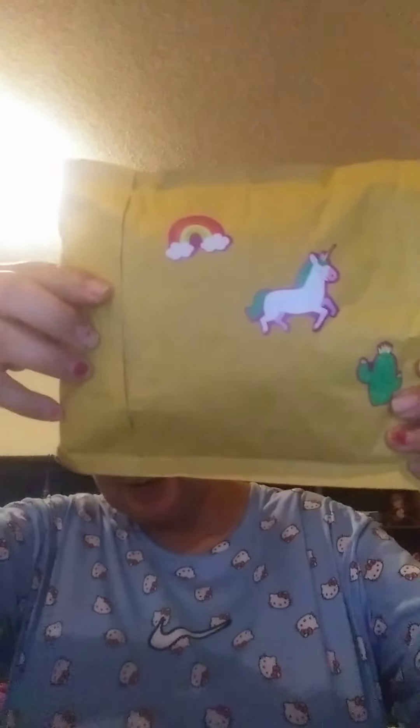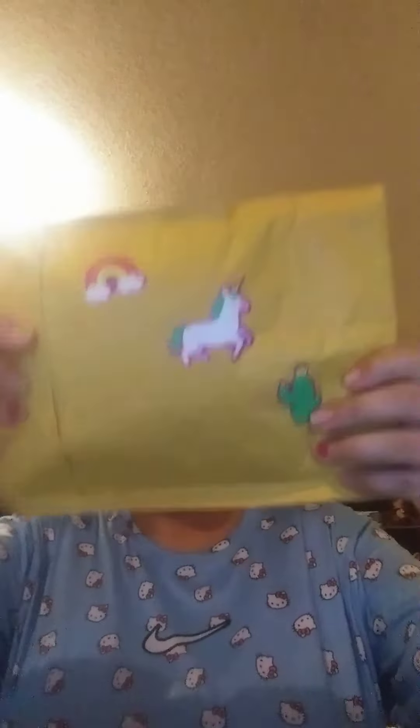Hi everybody, welcome to my mansion on YouTube. So today I got a friend mail, and it's from Susan just making it. And this is the cute stickers. How does she know I like cactus and unicorns? And rainbows.